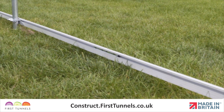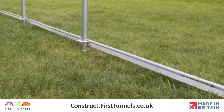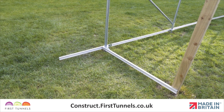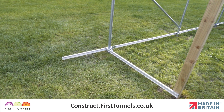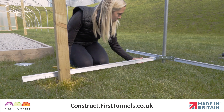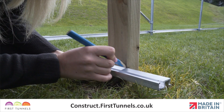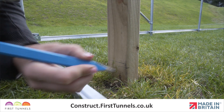Repeat this procedure until you reach the end of your polytunnel. The final piece will exceed the length of your polytunnel and we will trim this off at the end. Measure and cut a piece of aluminium base rail to fit between the corner hoop and the inner edge of the doorpost on the opposite end of the polytunnel, and fit using the same method as earlier.